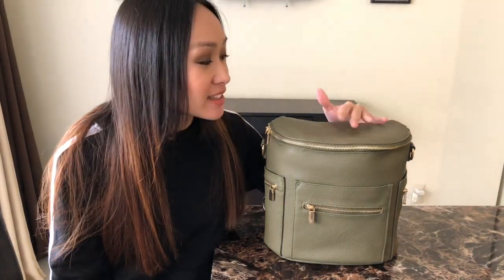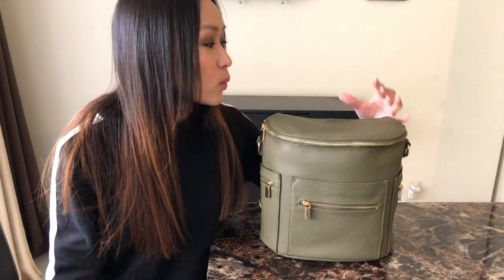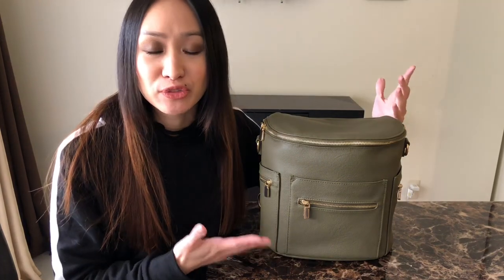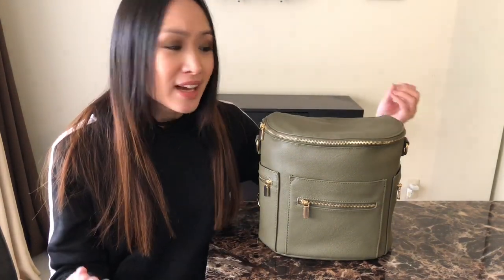Hi guys, welcome back. Today I wanted to talk to you guys about the Miss Fong Mini, and this one is the newer upgraded version of their mini bag. That bag was just okay for me — it was a good bag but I wasn't in love with it. When I saw that Miss Fong added all these new different features to their mini backpack, I had to try it out and I'm so glad I did. I enjoy it a lot more, so I'll show you guys the new features on it.